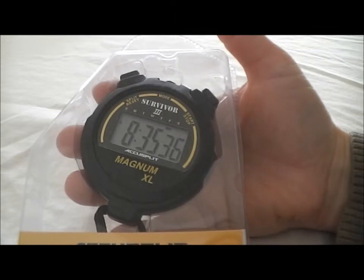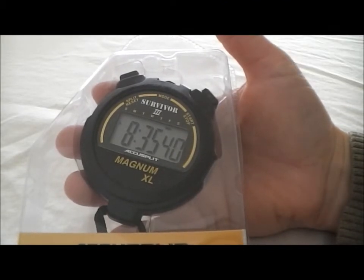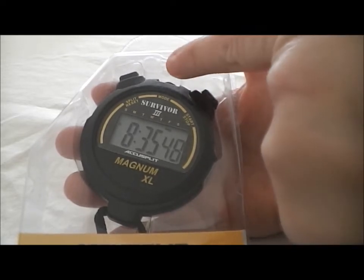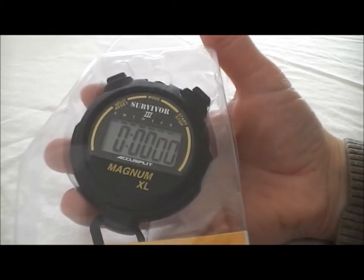This is the AccuSplit S3 Mag XLBK stopwatch. It comes in a nice steel plastic case, but all the buttons are functional from the back, so I'm just going to show it to you through the plastic. It's in time of day mode right now. To change the mode over to stopwatch, you simply push the middle button — I'm going to do that and demonstrate for you right now. Now we're in stopwatch mode.